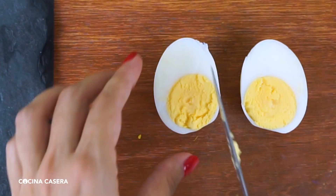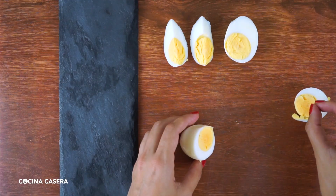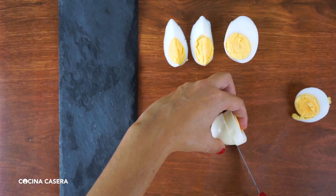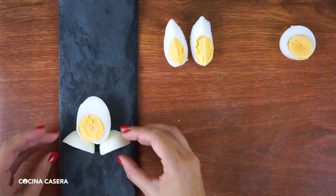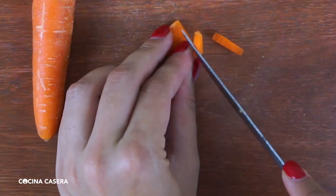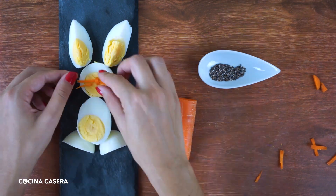Finally, let's make a bunny. Cut the egg in half vertically, then cut one of those halves in half again to form the body and ears. Cut another egg horizontally and cut a slice to make the bunny's head. Cut one of these pieces in half again to make the legs. Place everything on a plate giving it the shape of a bunny. Now add the nose and whiskers made out of carrot, and add the eyes with chia seeds.